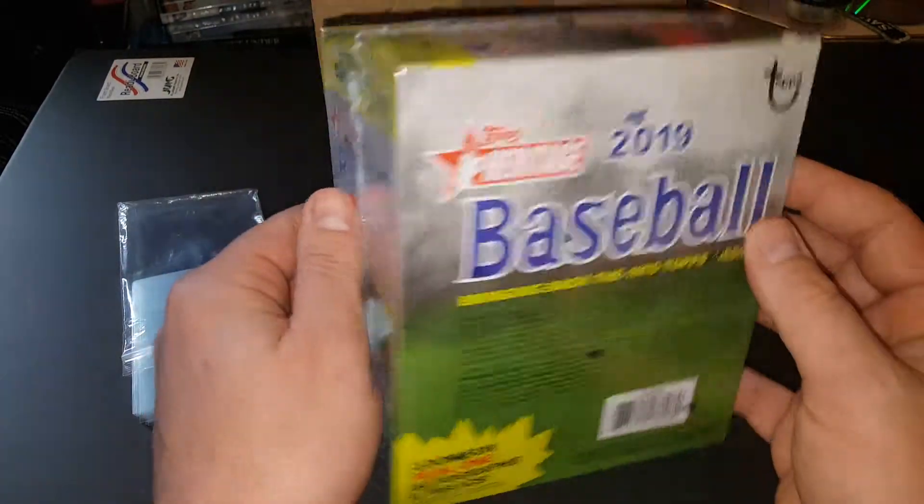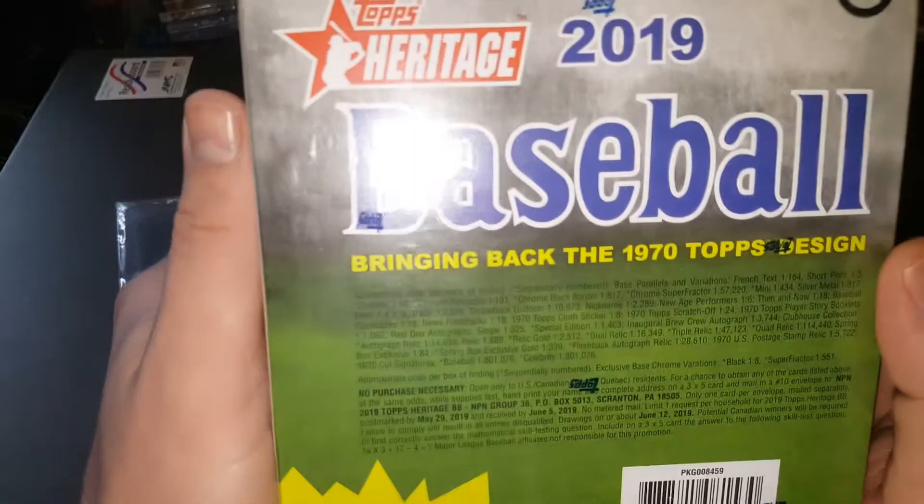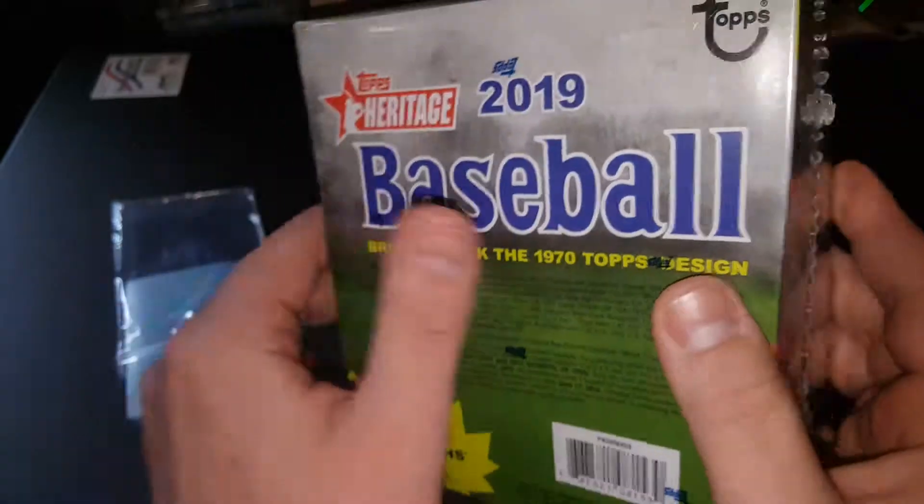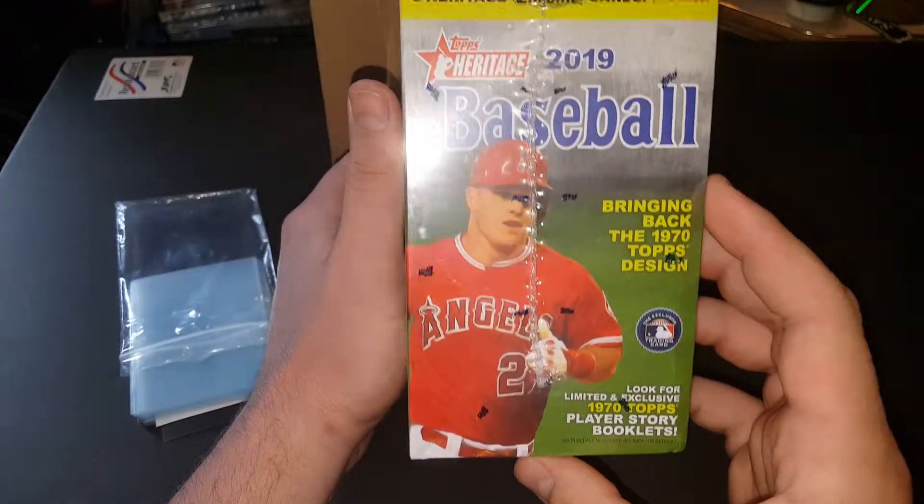Let's see, here's your odds if you can see it without the glare there — sorry about that glare. The video just comes out better if I have my flash on when I do it.